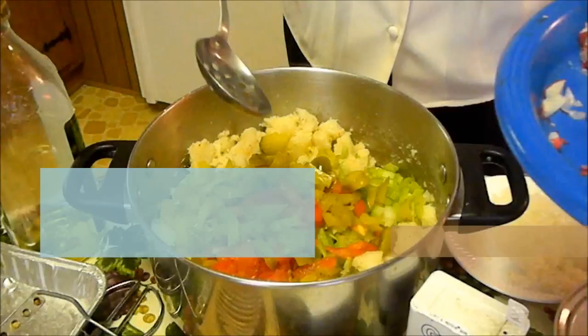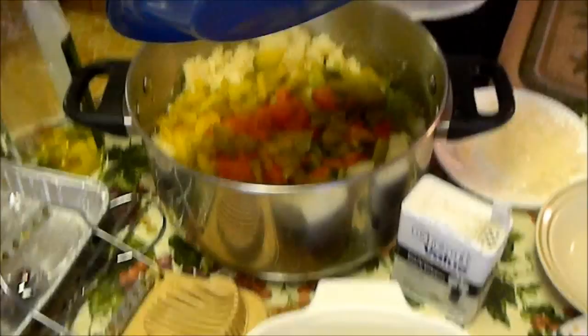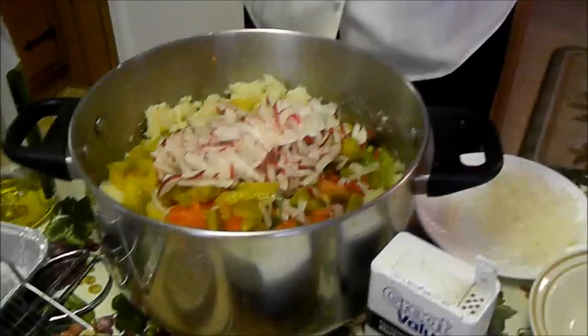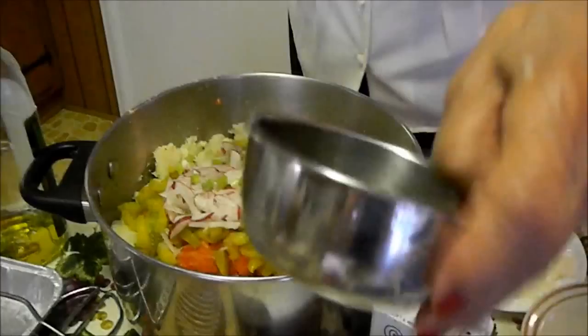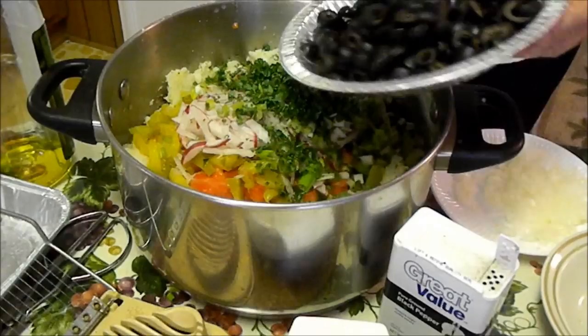Don't use sweet pickles — this is sour pickles. Now I'm adding another cup of radishes, and a fourth of a cup of onion, green onions. Then we add about a fourth of a cup of parsley, and then we add about a cup of olives.